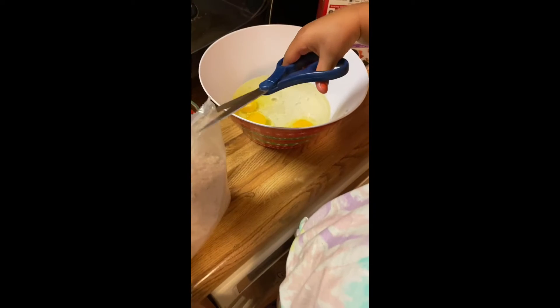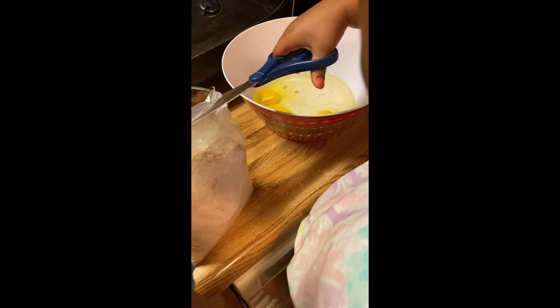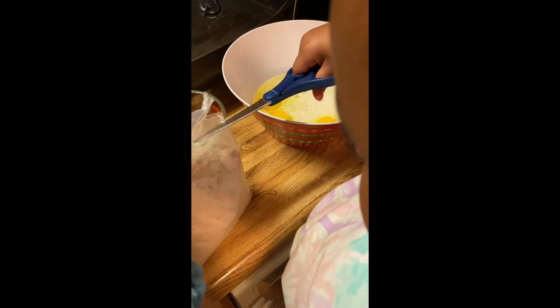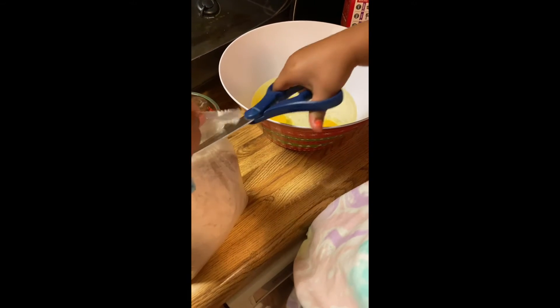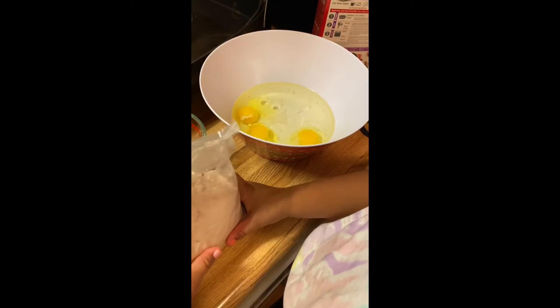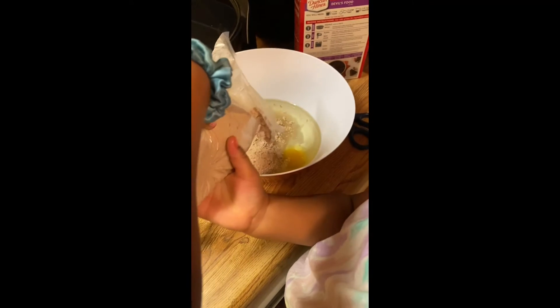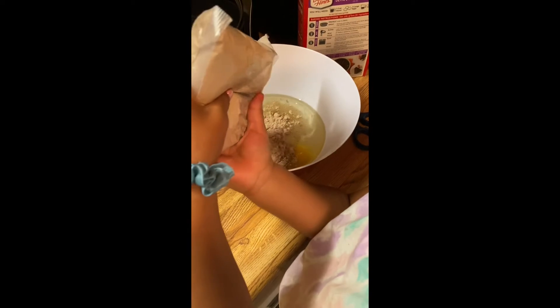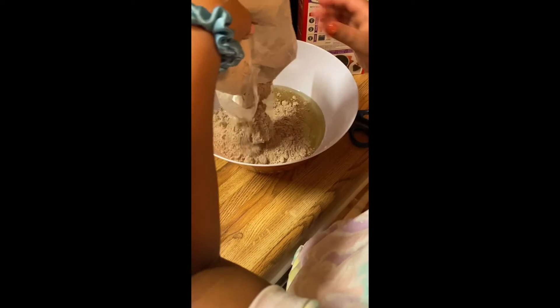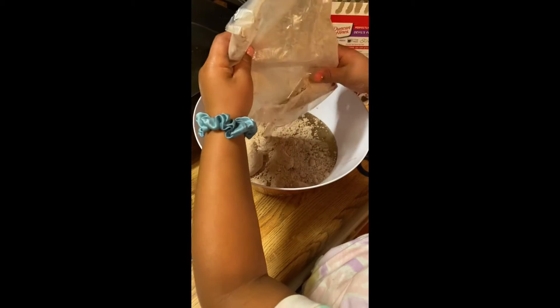Now you need to get the cake mix. We need to open the cake — cut a little bit right there. Watch your fingers. That's good, put the scissors down. Pour it inside, all of it, everything. Get all of it in there.